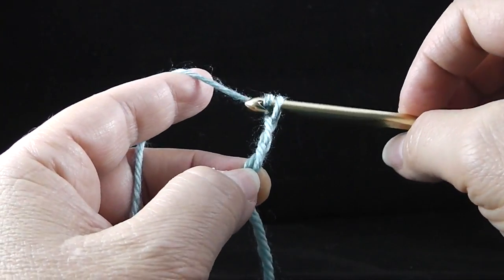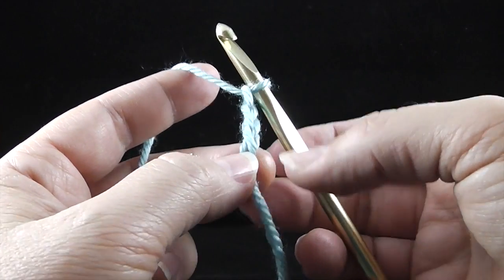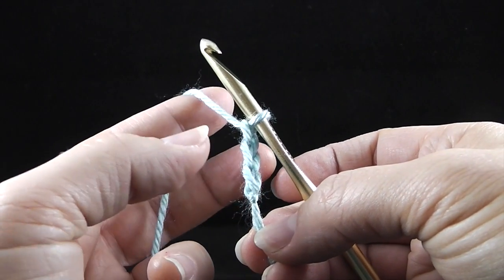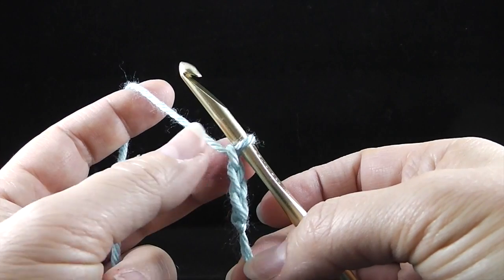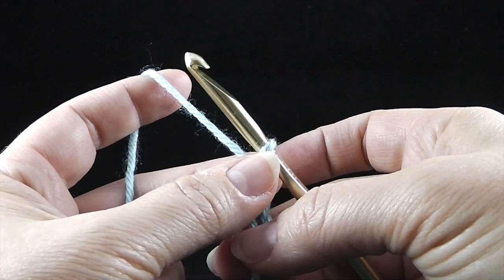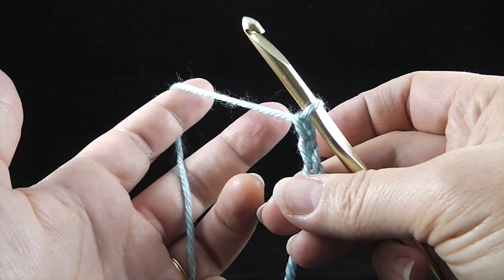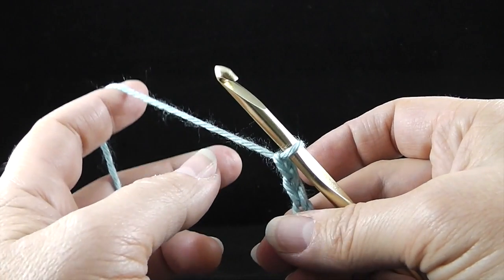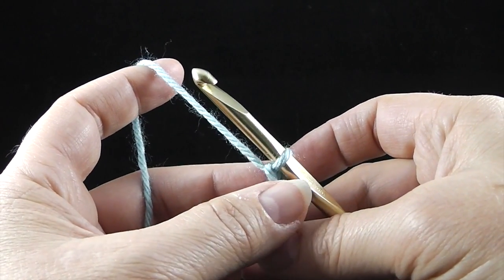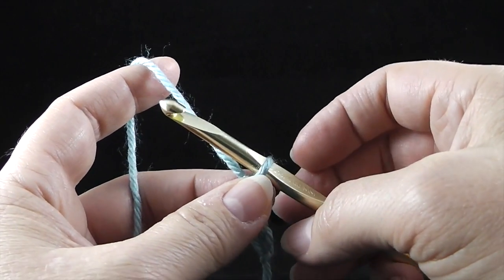Now it's going to feel awkward holding the yarn like this in your left hand. Notice I have three stitches or three chains on the hook. I'm going to move my middle finger and my thumb back to the very base of where I'm working. It's going to feel awkward to hold the yarn like this while you begin, but it's worth the time invested to learn how to hold this. It'll help you to go faster sooner and to become very comfortable with having good tension for your yarn.